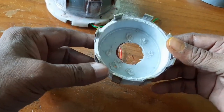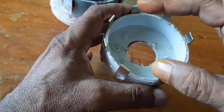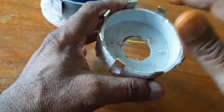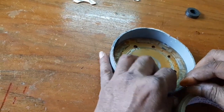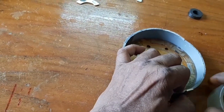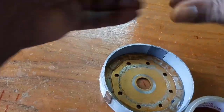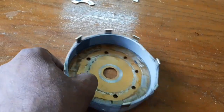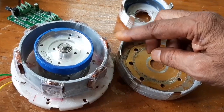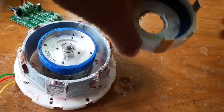The 8-pole rotor is prepared. Four poles are north and the other four are south — alternating north-south. Now I am going to make another rotor. The second rotor is ready. The coil is interacted by magnets from both sides, which is why I am using a double rotor.